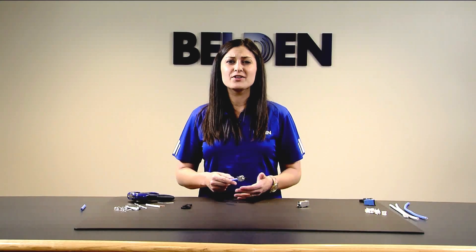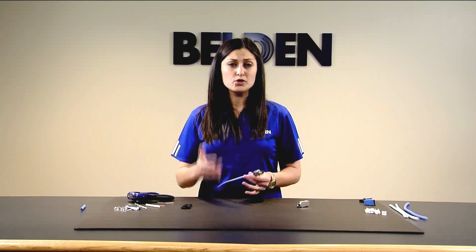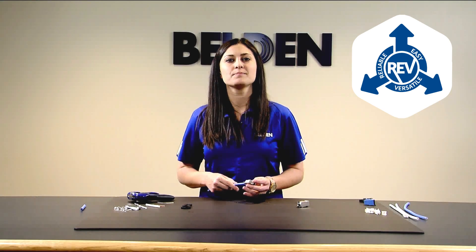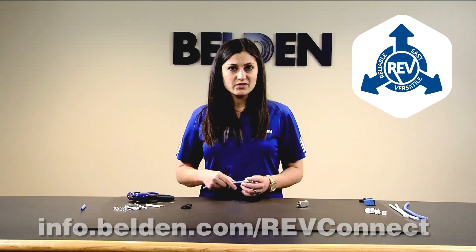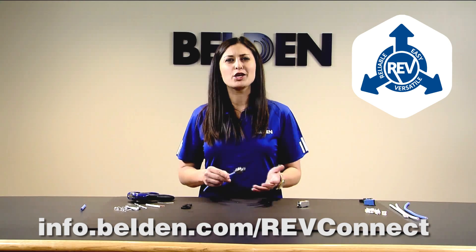Though this termination is different from anything you may have done in the past, with just a few practice attempts you'll see how truly reliable, easy, and versatile it is. For more information, please visit info.belden.com/revconnect. Thank you for choosing Belden.